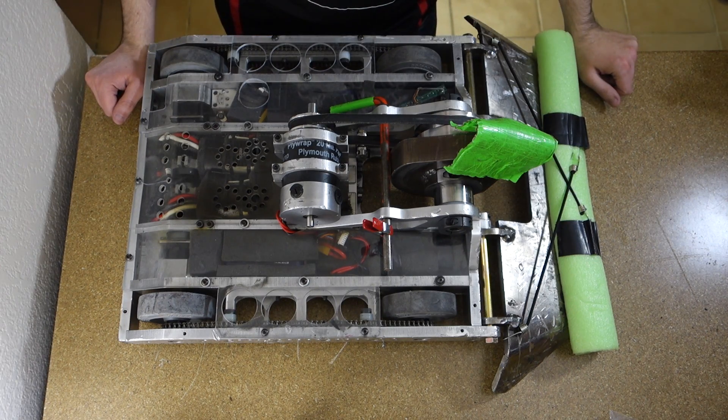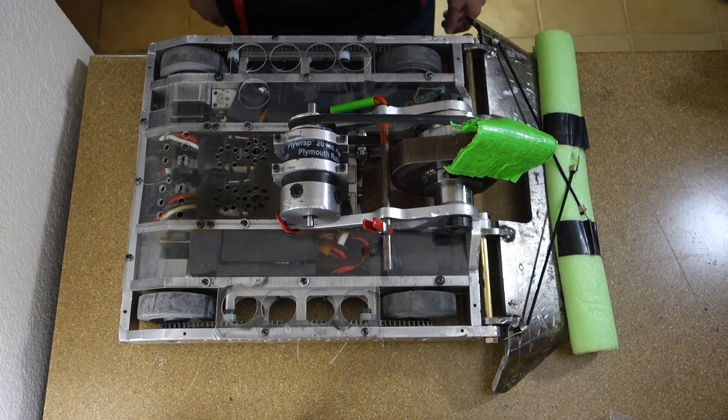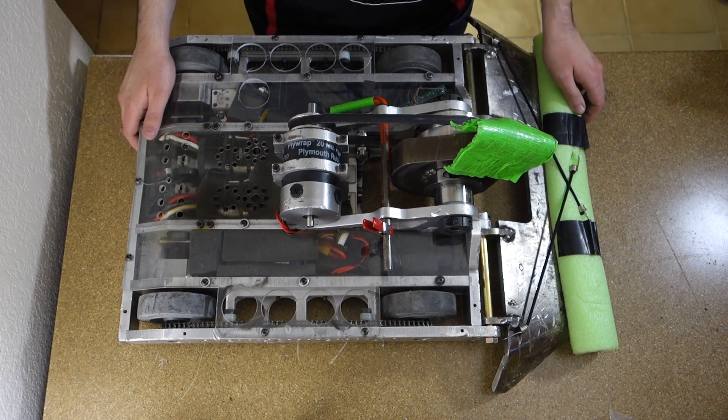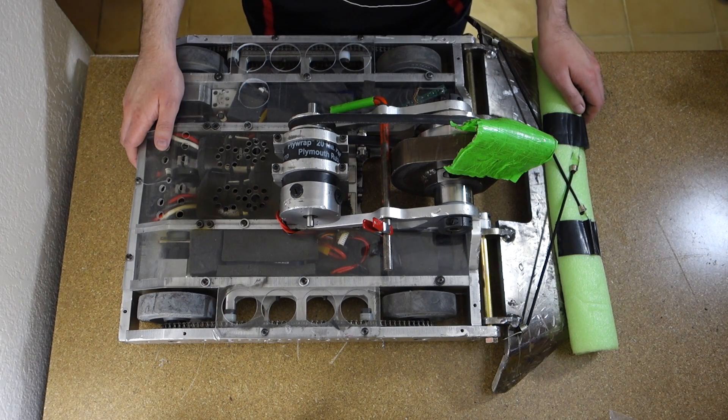Hi, today we're going to do a quick breakdown of K2. It's a lightweight fighting robot. If you're not familiar with it, you must be new here, so check out some of my other videos — there's a ton of videos of it beating up other robots. Let's get started.